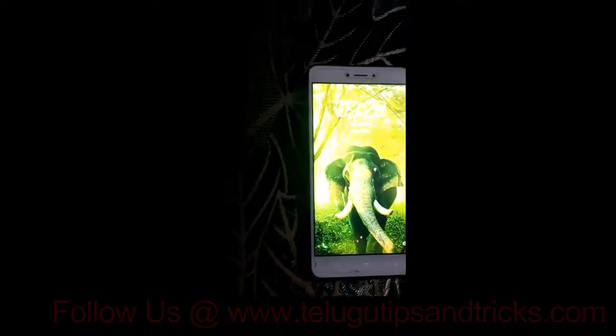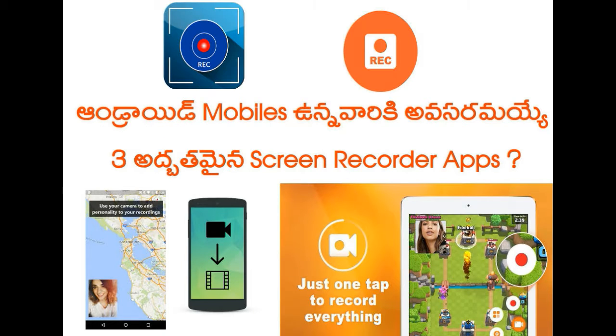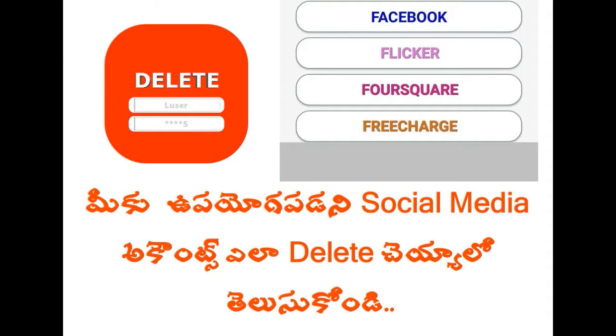Please share with my friends and family members, subscribe and like my YouTube channel, and like my Facebook page. Some new Telugu tips and tricks videos will be updated. Thank you for watching this video.